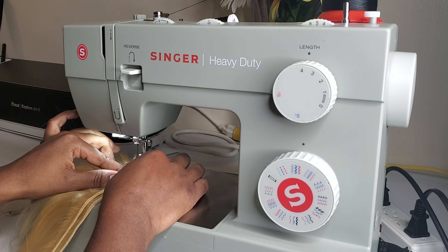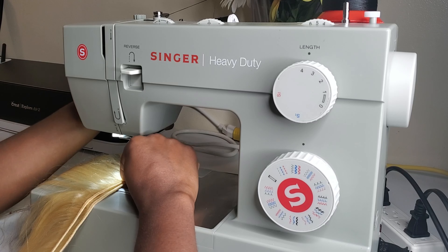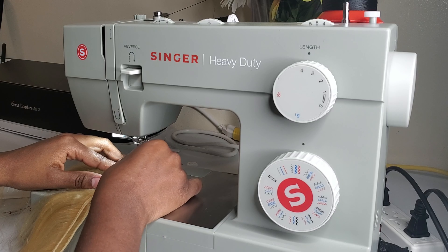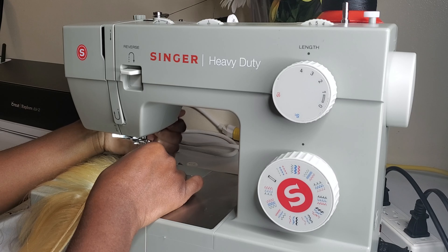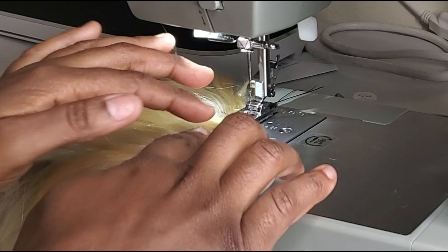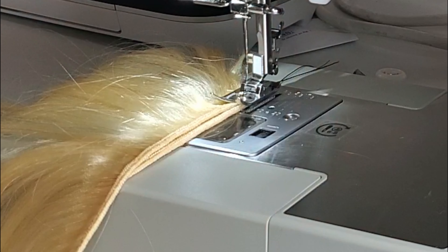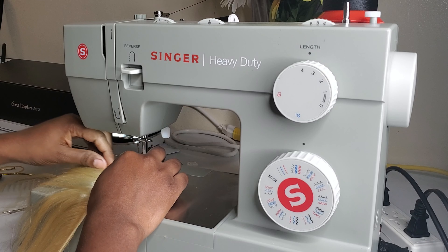Another thing you can do is flip the top track over the bottom track — that actually ensures the tracks stay close together while you're sewing. As you can see in this video, I'm flipping the top track over the bottom track, and you can see how close they are together right now. You can also see how close the tracks are after I put my presser foot down — they're not slipping or separating.